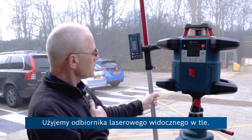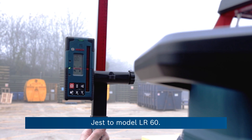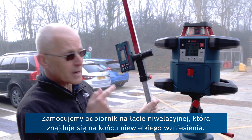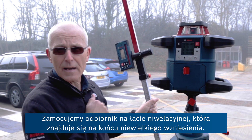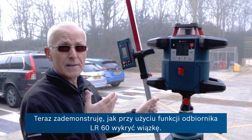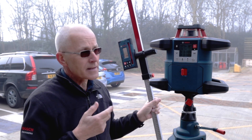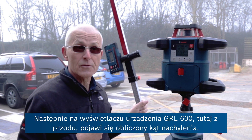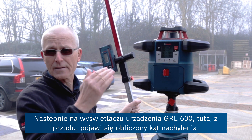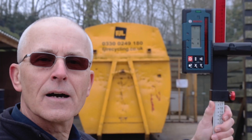We're using the laser receiver, which is beeping in the background. This is the LR60. We're going to take this on the measuring staff over to the end of this slight upward slope. I can then show you the ability to find the beam using a function built into the LR60, and then the GRL 600 will find the beam and calculate and display the angle of the slope.